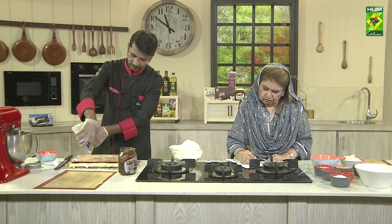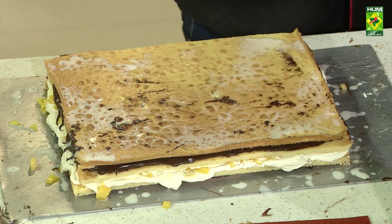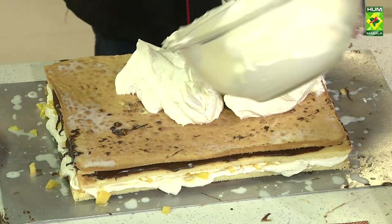After half an hour we will cut it. This is why I am using a neutral glaze — otherwise the glaze will also be made and it will take time. We will put it in the neutral glaze.